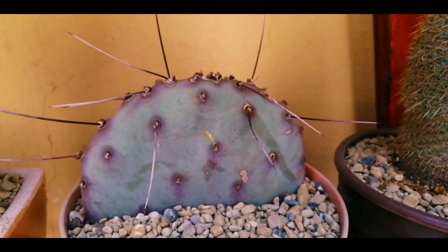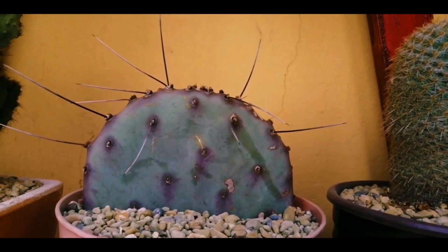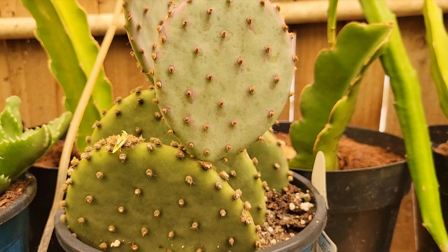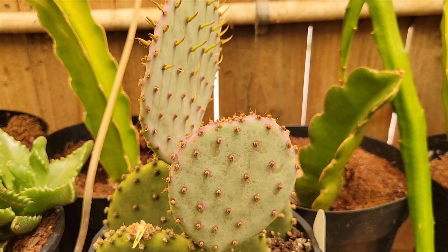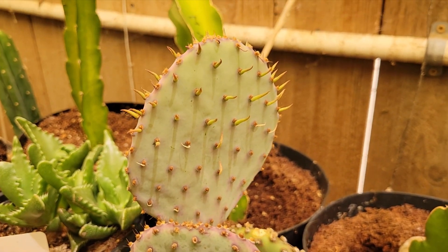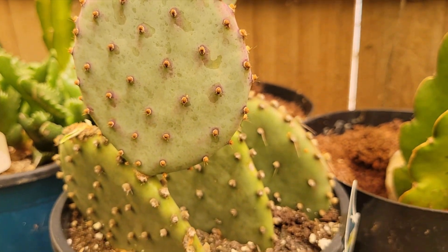This cactus blooms in spring to early summer with vibrant yellow flowers, sometimes tinged with red. The contrast between those flowers and the purple pads is surreal. After that, it might produce small edible fruits, though Santa Rita isn't typically grown for fruit production.